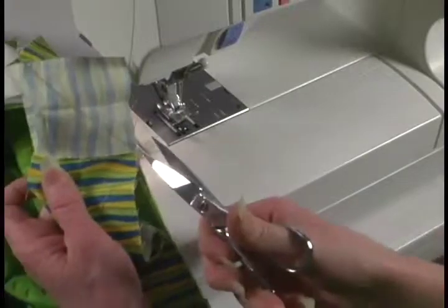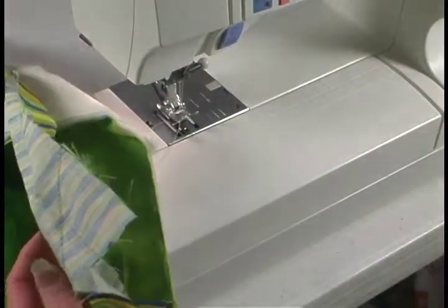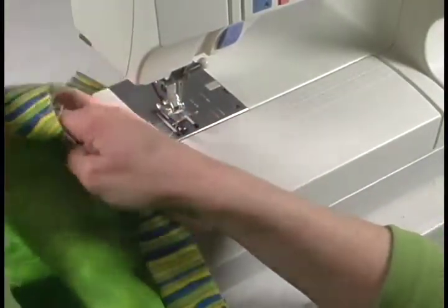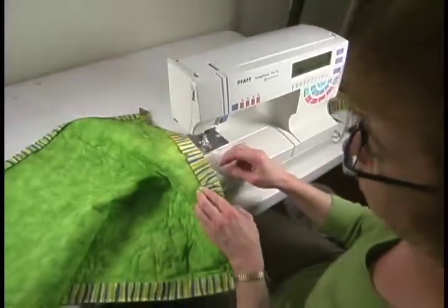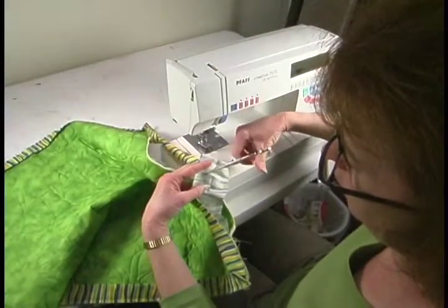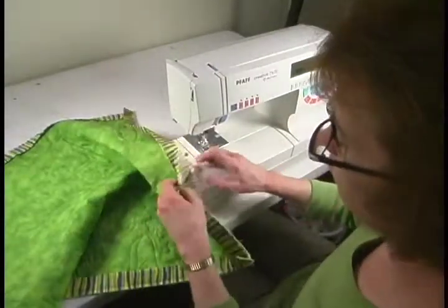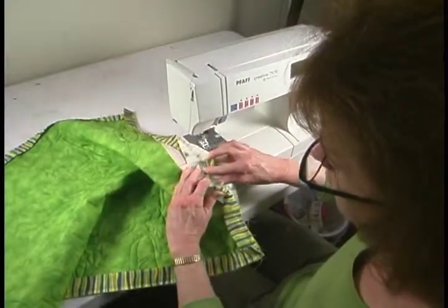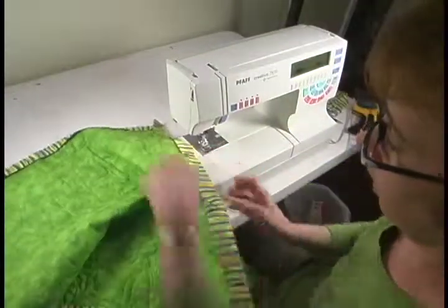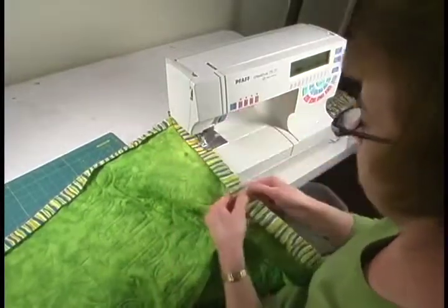We're now going to remove that from the foot and trim it even, getting the tails off. Before you do any more trimming, make sure again that you stretch that out with the edge of your quilt to make sure it's not twisted. Once you've done that, you can either trim it with a rotary cutter and ruler or just rough cut it a quarter of an inch. Now take that to an ironing board and press it, or you can press it open with your finger. Fold it back over and you're ready. If you want, you can pin it to make sure it's even, but I'm just going to sew it on without pinning.